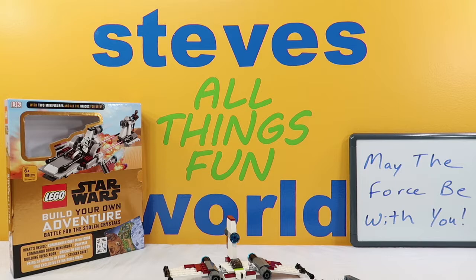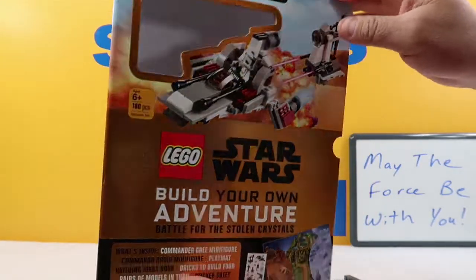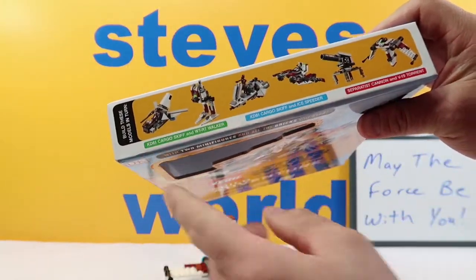Today we are going on to part number two of our Lego Star Wars Build Your Own Adventure. In the previous video we showed you all the stuff we got. We got four of these books. Star Wars is the first one we're looking at here. There's enough Legos in here to build all these different things.